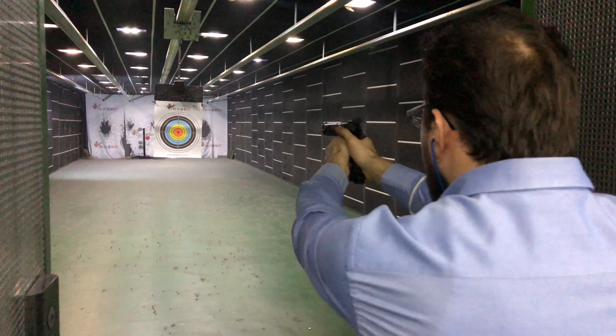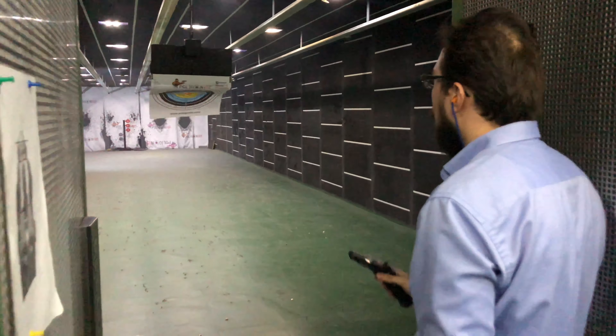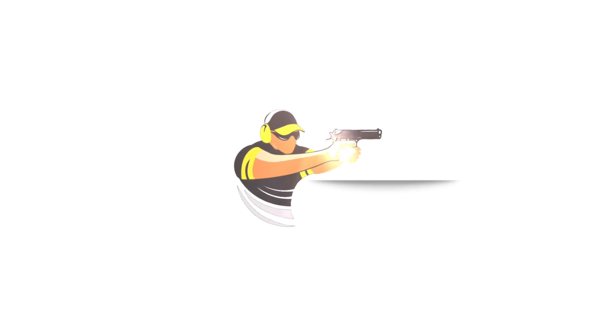Gayet güzel bir tabanca. Seri atışına bakalım. Gayet güzel bir grupmanı var arkadaşlar. Silahı bayıldım. Biraz alışmak lazım. Muhteşem bir atış tabancası. İzlediğiniz için teşekkürler diyorum ve şarjörü size emanet ediyorum arkadaşlar, sıkmaya devam.